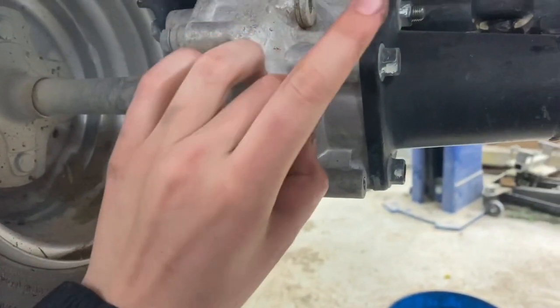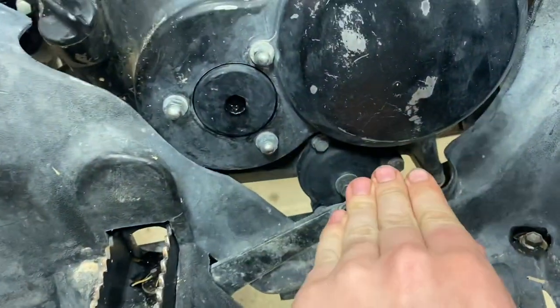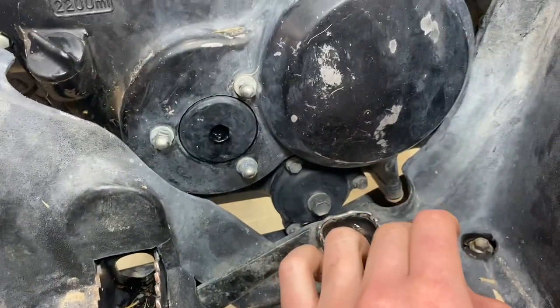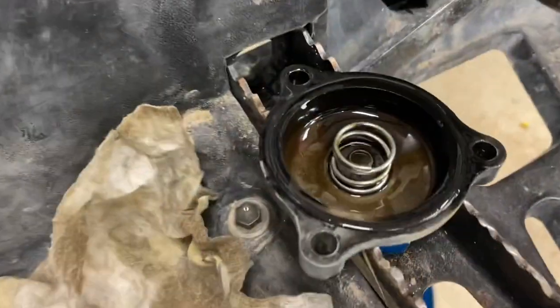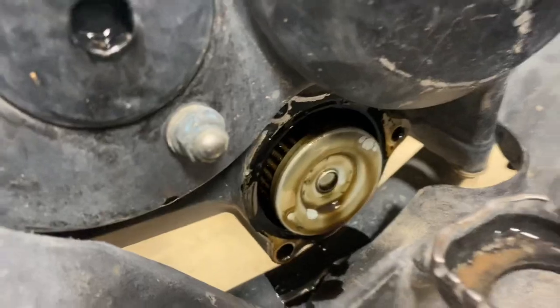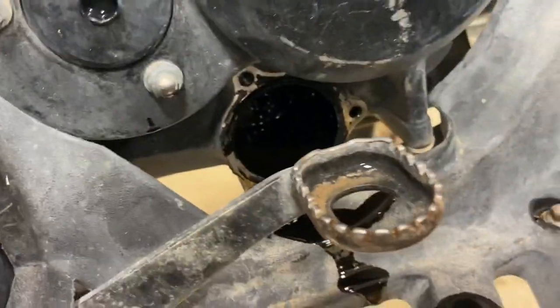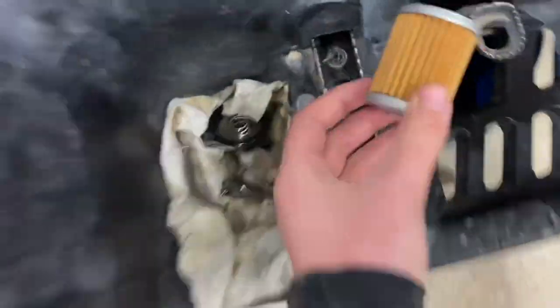This one also has an oil filter so we got to take that off and change it. New oil filter — you don't have to take out the one in the middle. There is the filter — little baby. Here's a new oil filter, just gonna stick it right back in there.